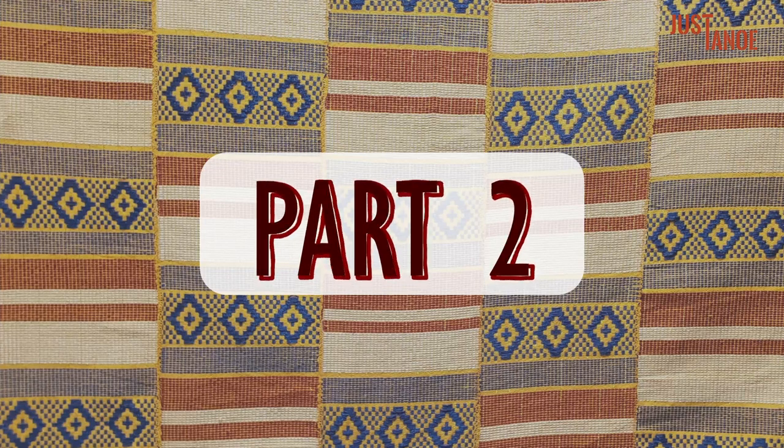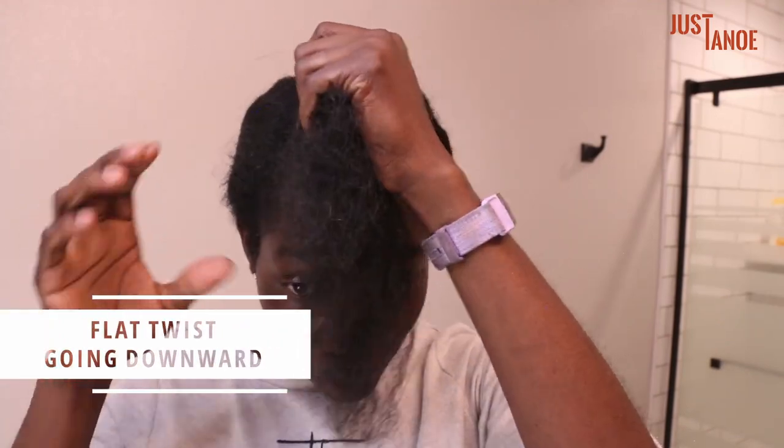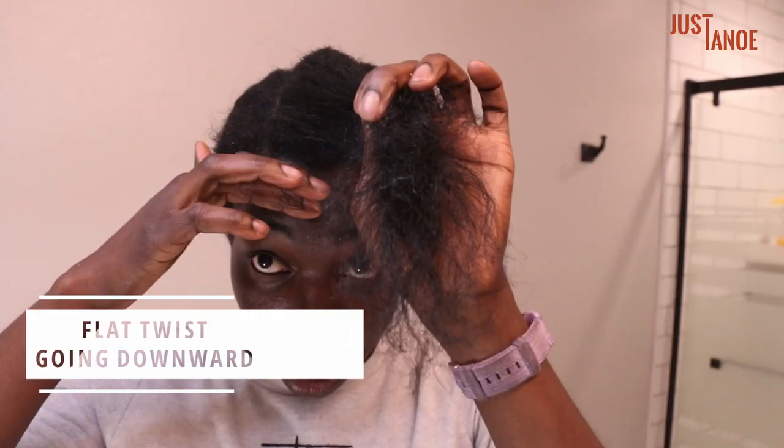In part two, I'm showing you how to flat twist from your crown down to your forehead, and from your nape up to your crown. The link to part one is in the upper right-hand corner. Now I'm going to show you how to do the flat twist going from the center of your scalp down to your forehead.